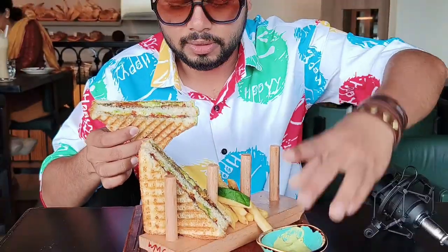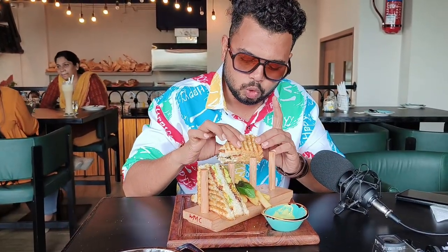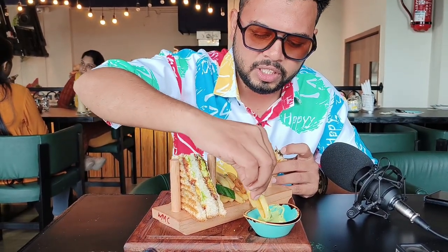Let me cut it. The bread has a proper toast and it is crunchy. The overall taste is good, and it is served with french fries.